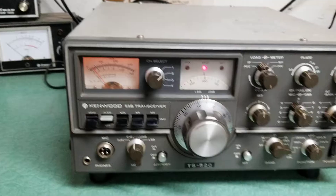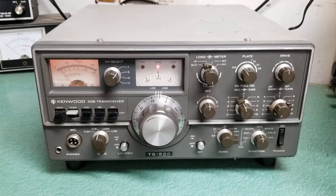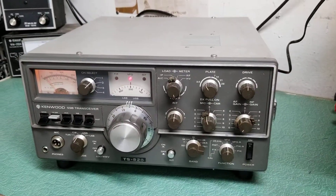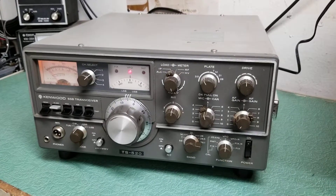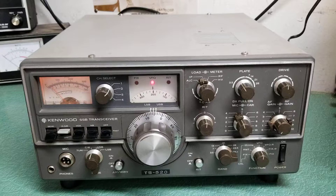I'm going to do some tests on the other bands as well. The radio's been sitting for some time — these are an older transceiver. Probably made in the very early 80s is what I'm guessing on the TS-520; I'm not exactly sure of the history, but I do know they've been around an awfully long time.